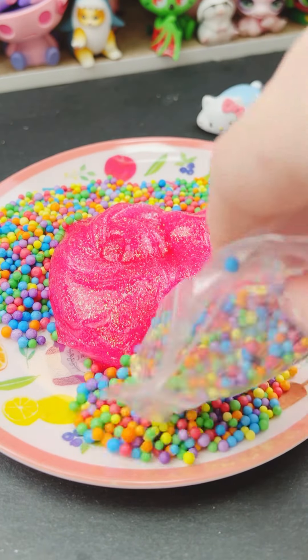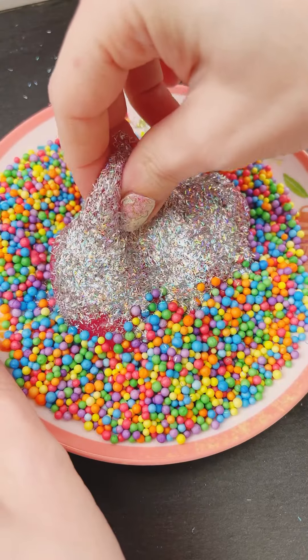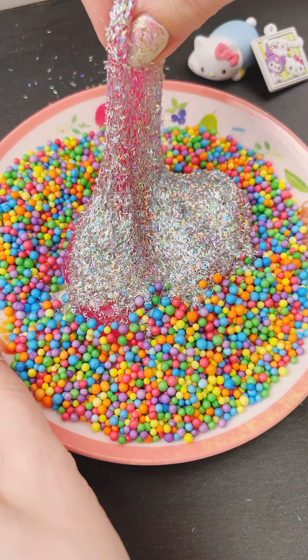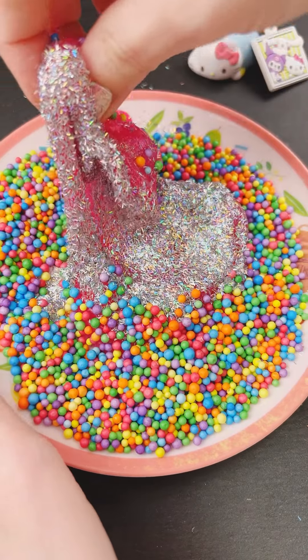It came with really pretty foam beads. These look kind of like confetti, and some holographic tinsel glitter. So I'm going to get this all mixed up. There was a lot of mix-ins in this kit, so I absolutely love that.